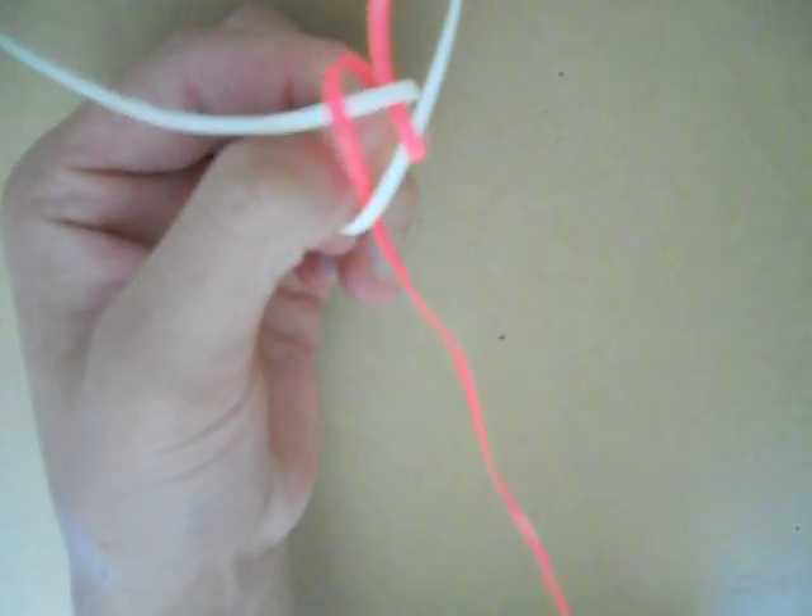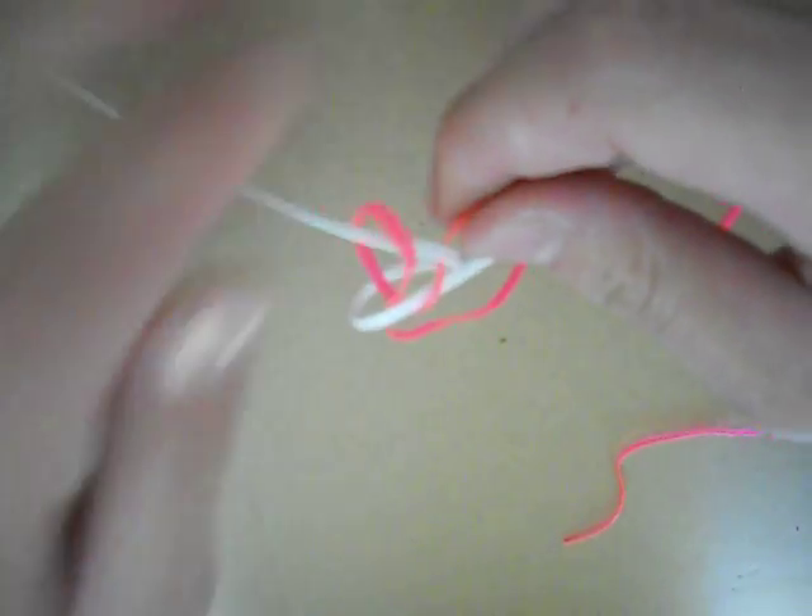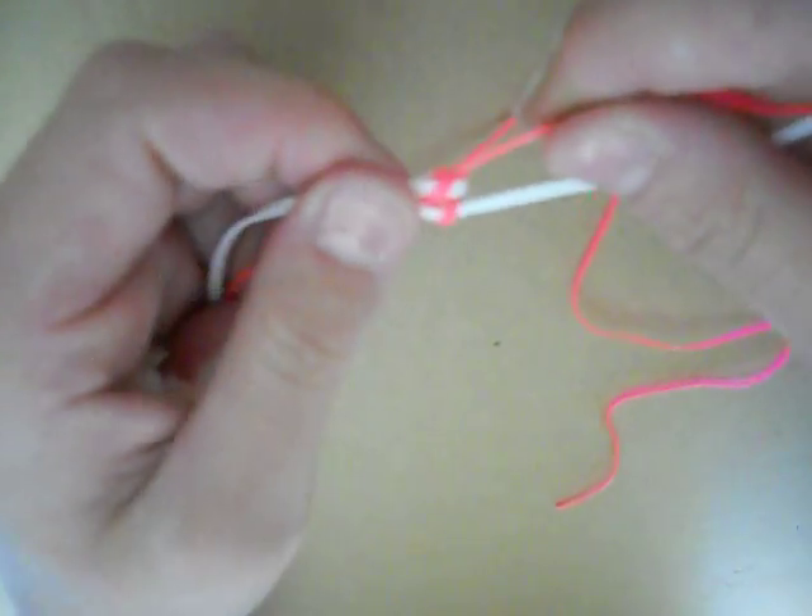And then it's going to look like this. And then you just take one strand in each hand — so one pink and one white — and pull. And it'll look like a box braid.